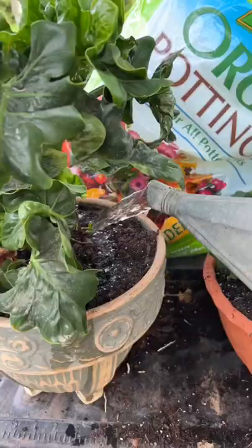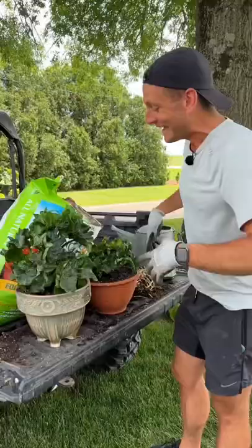Guess what? This isn't the first time this plant's been split. They keep growing, get larger, give you more plants. So now I have two where I had one, and soon I'll have more.